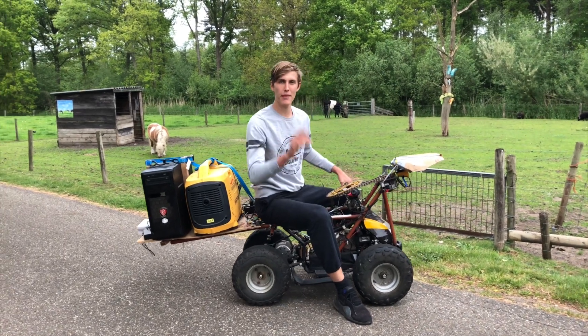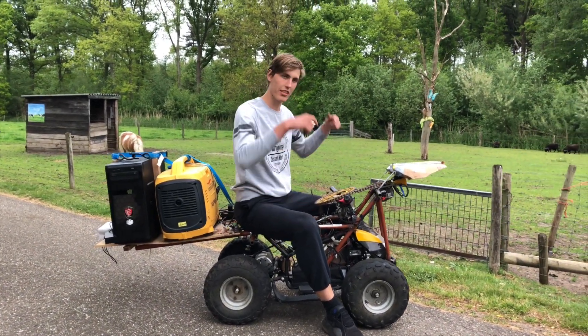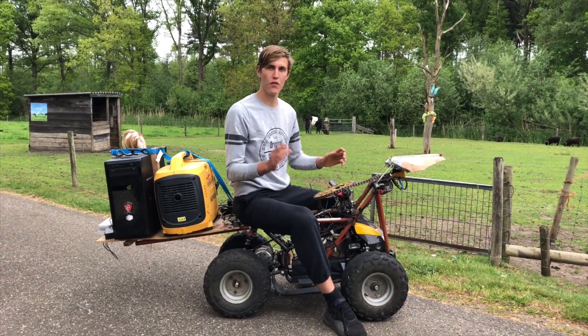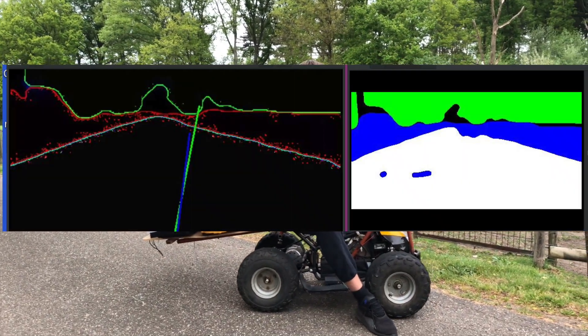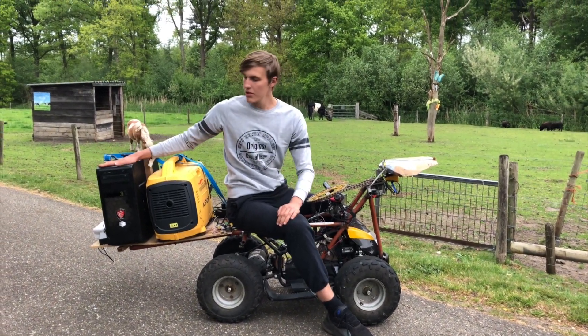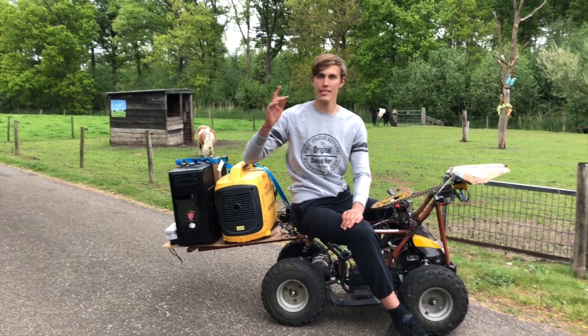Hi everyone, my name is Siu Elfink and in today's video I'm going to show you how I turned this quad into a self-driving quad which can drive over public roads like these. This works using AI and computer vision with a camera mounted right here and a computer which processes it all right here on the back. So let's get started.